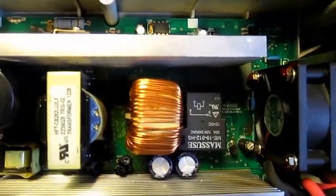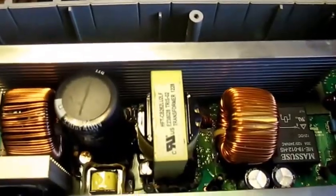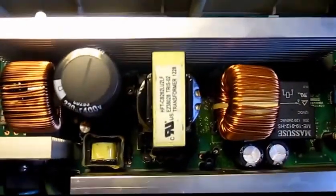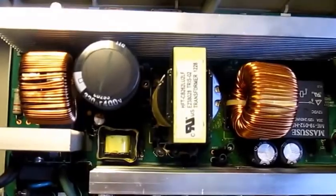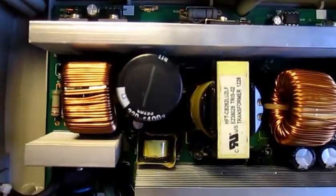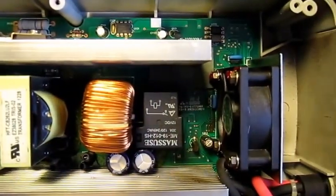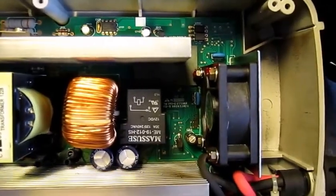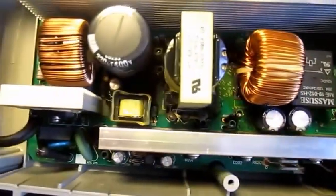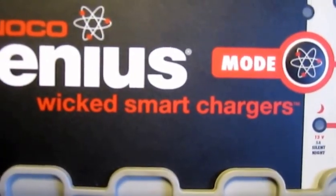I'll put the back cover on and get it mounted back on the wall and continue using it as I was. I just wanted to see if I could tweak the voltage a little bit while it was actually charging the battery — but it's a no-go. At least everybody gets to see what's inside one of these Genius G2600 Wicked Smart Chargers.